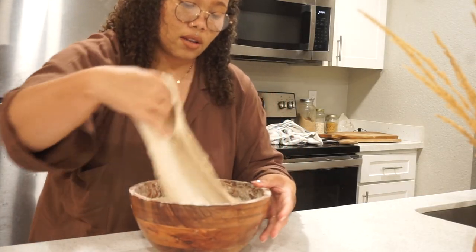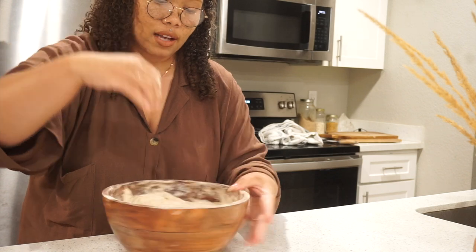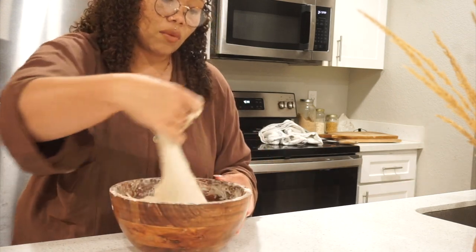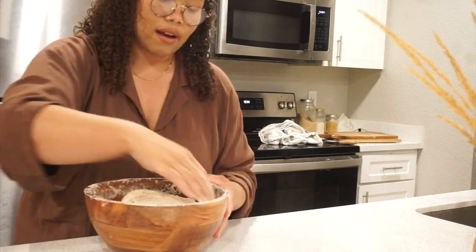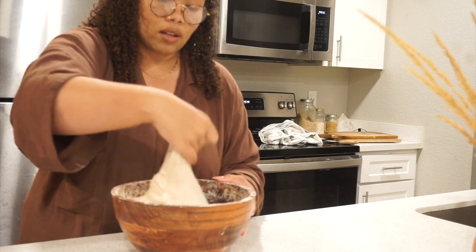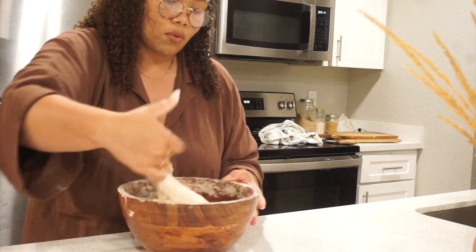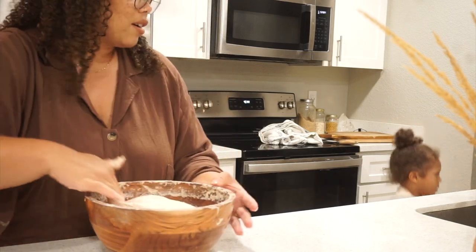When folding the dough, just gently fold it on itself - pick it up, drop it down, go all around the bowl. Then cover it back up for another hour. By doing this you're building aeration in the dough and letting it ferment, which helps break down the gluten coating. You don't want to overwork the dough, so just fold it a few times and let it sit again.